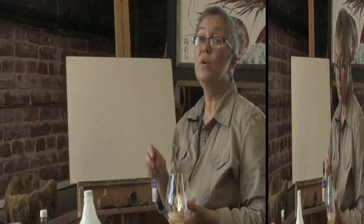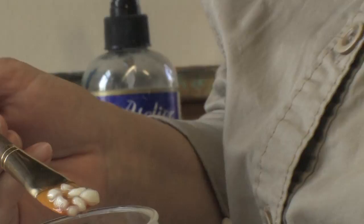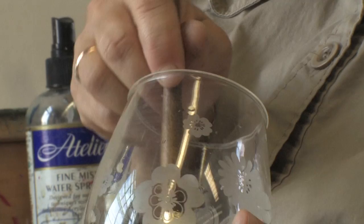To create real casein in modern times, you really need very good quality materials. You can see right now — this piece is torn — but it takes a long time before these pieces of curds turn into a clear gel. It's clear around these white spots, and this is the base for Casein Tempera.